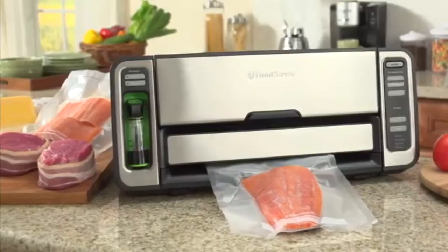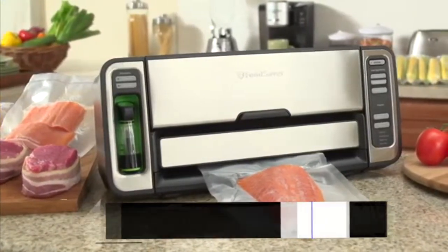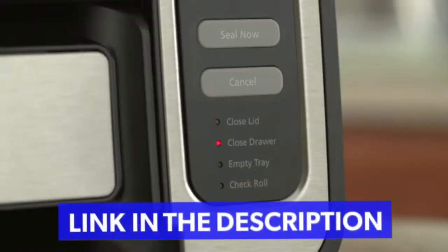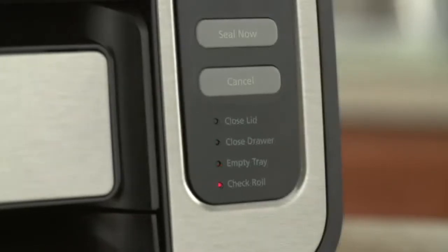Why throw away expensive meat and fish when you can save it with a Food Saver system? Eliminate guesswork with the Food Saver vacuum sealer. Indicator lights simplify troubleshooting and maintenance by letting you know when it's time to empty the drip tray or check the bag material.